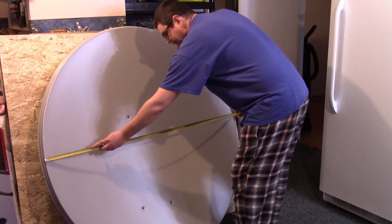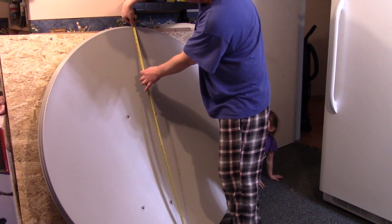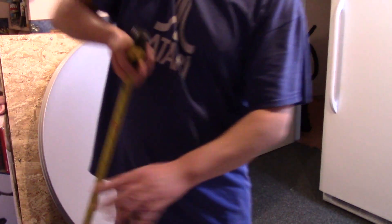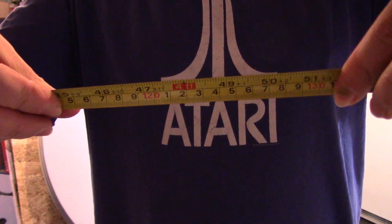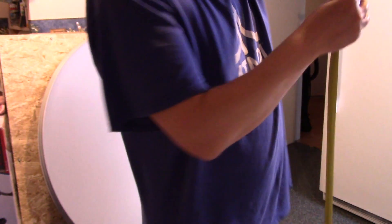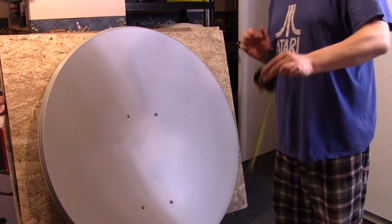You can see plainly that it is 4 feet, but when you look at it this way it's about 4 inches more on the tape measure — so 4 foot on the tape measure. So usually they're like a little bit egg-shaped, I find, like these KU-band dishes.